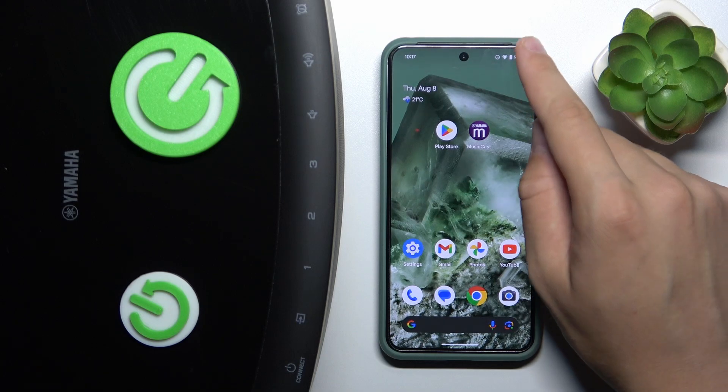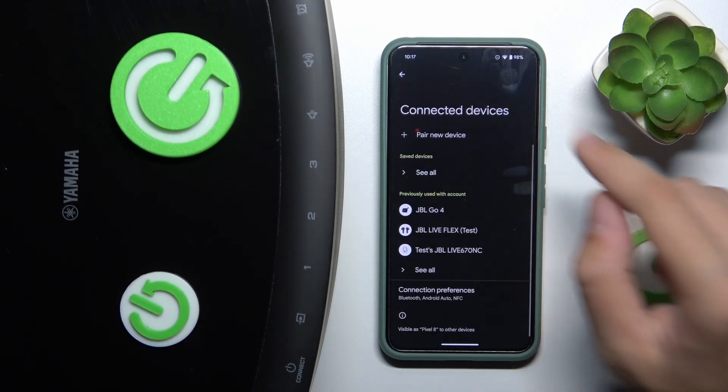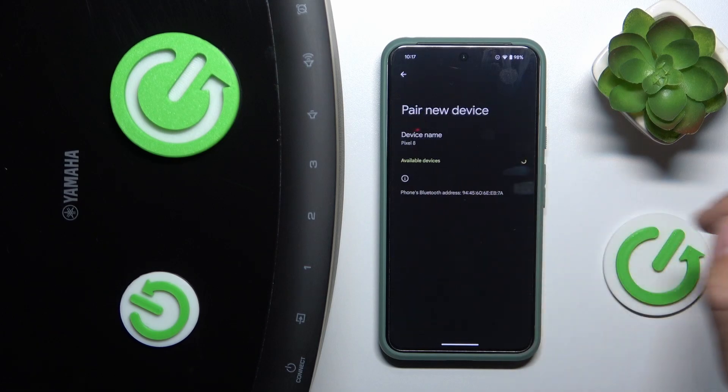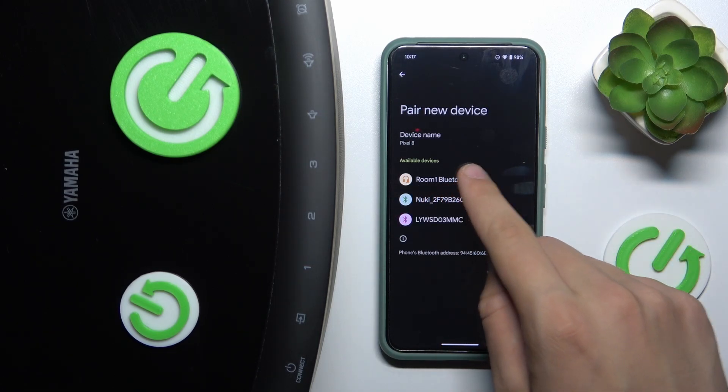First, we have to swipe down to our control panel. Now we have to hold our finger on Bluetooth. We have to click 'Pair new device.' And as you can see, there is the device's Bluetooth listed. We have to click on it.